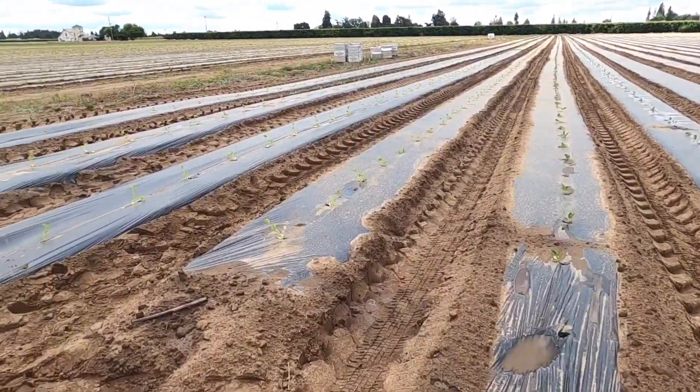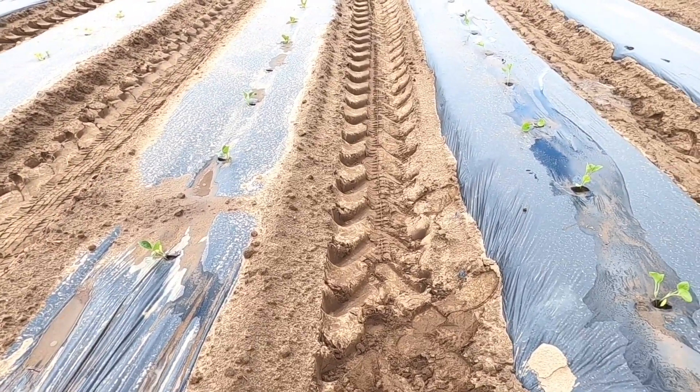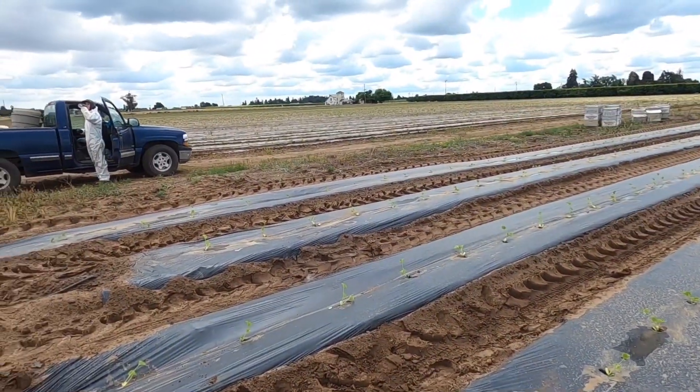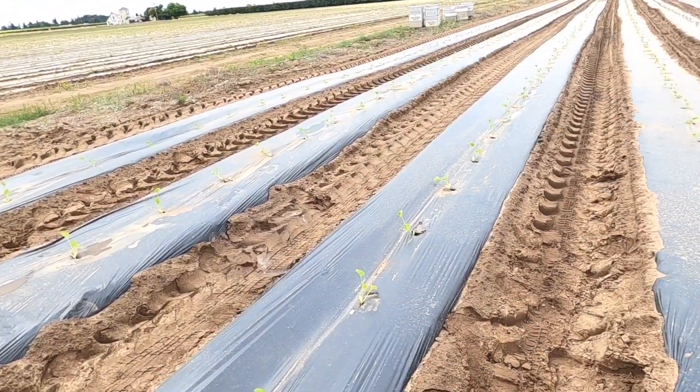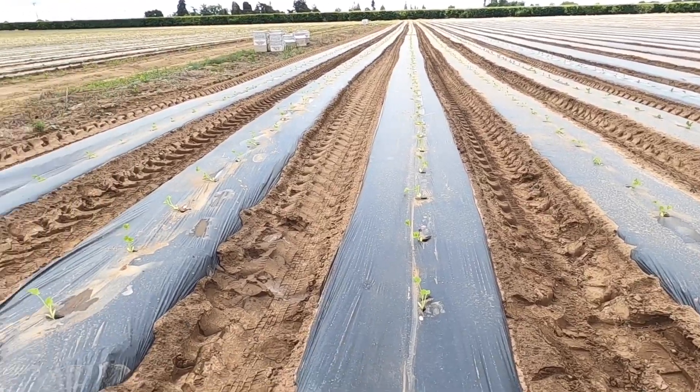We just got done planting these four rows of melons and then two rows of two different varieties of eggplant right here. These were supposed to go in the second planting but they weren't ready yet — the nursery just brought them to us today — so we planted them and they'll be about a week behind, but that's not too big of a deal.